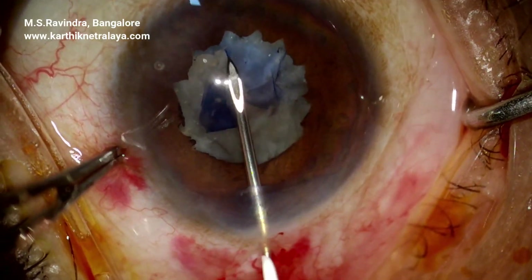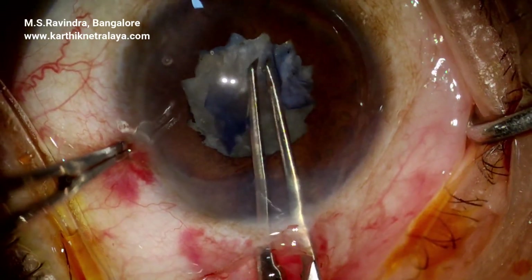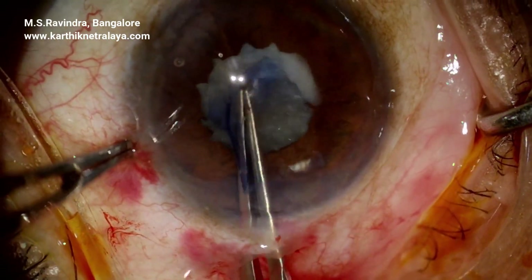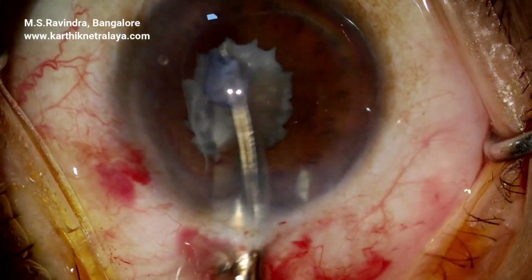Reverse rhexis is attempted but again stops at the fibrotic band, which is at around 4 o'clock. A pull on that is unsuccessful, so a micro-Vannas scissors is used to cut the fibrotic band.